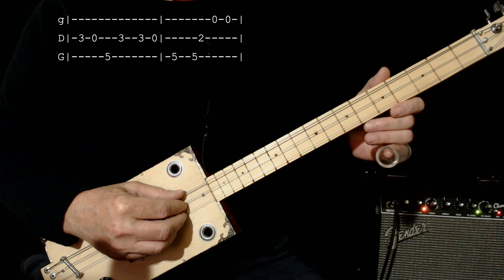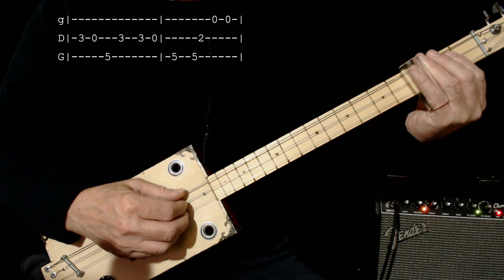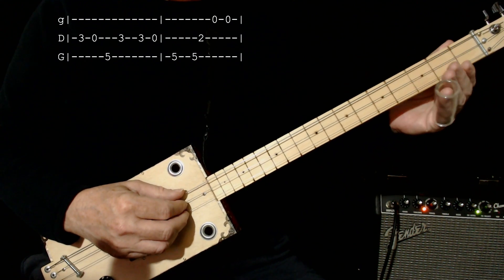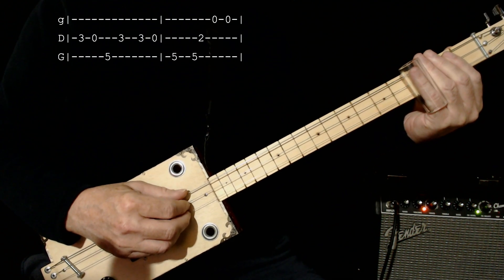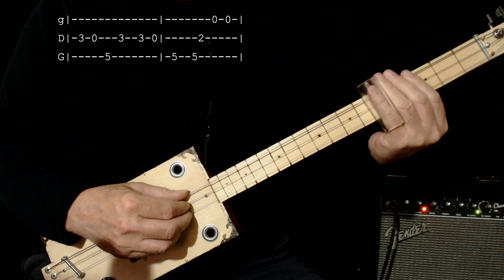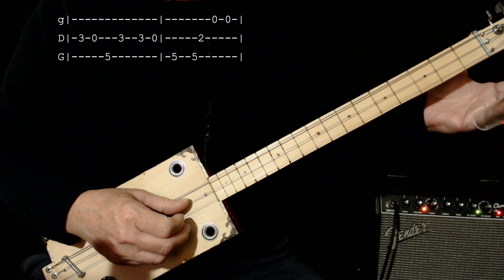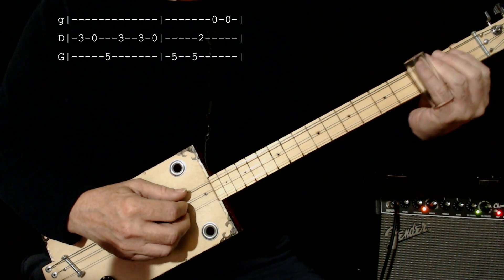Now I'm going to move to the next part of the lick, which starts on the 3rd fret of the middle string, and then 0, back to 5 on the low, back to 3 on the middle. And then we go 3, 0, 5. And then we go 5, 2, then the high string twice. And once again I sort of separate that into three different thoughts.